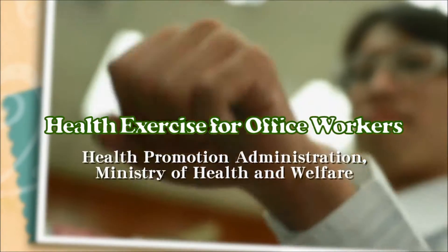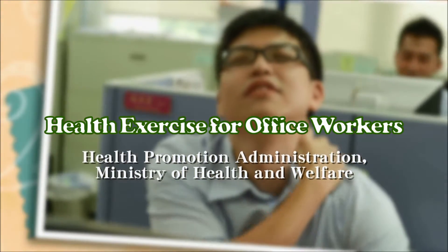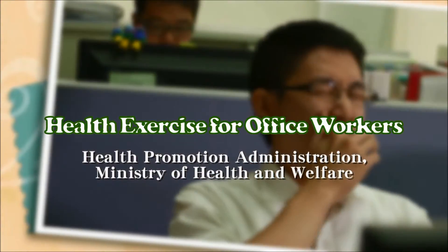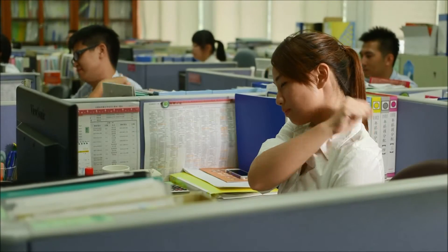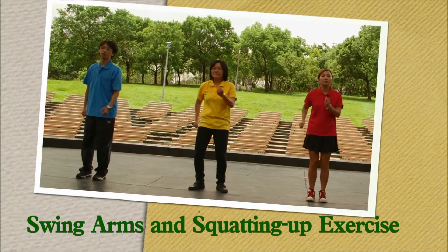Hello everyone! Now let's put away our work for a while and join in the health exercise for office workers. Get ready for the warm-up. Arms and squatting up exercise.